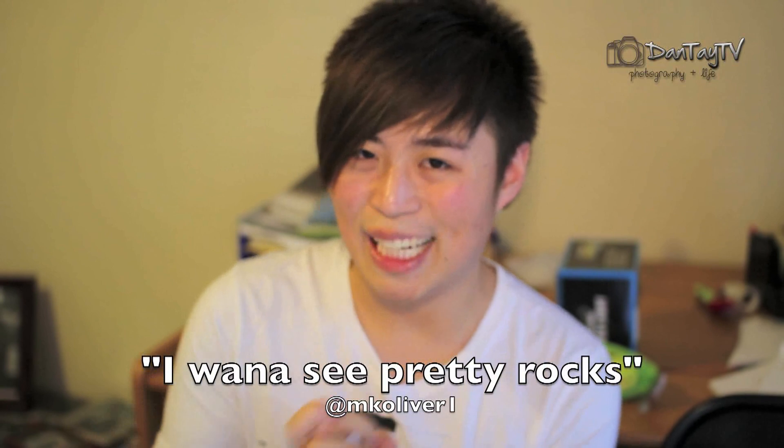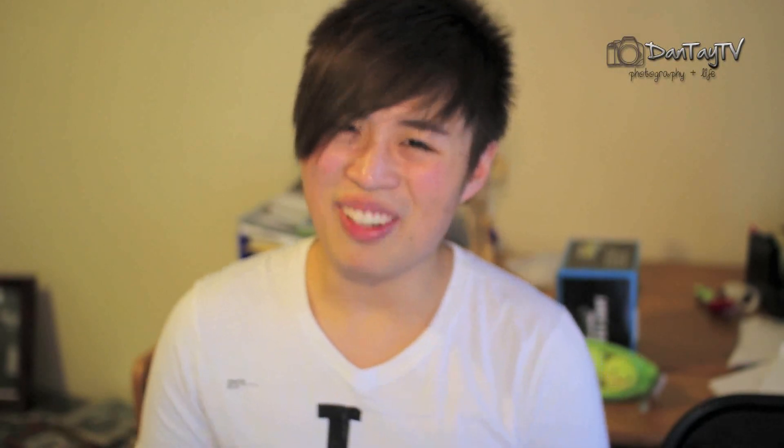The request by MKOliver1 was 'I want to see pretty rocks,' so I thought about it for a week or so and I was like, it's really hard to take a photo of rocks and make it stand out from everyone else. So I ended up doing something that's technically not pretty rocks — it's actually just one rock, and I decided to take this of the moon.